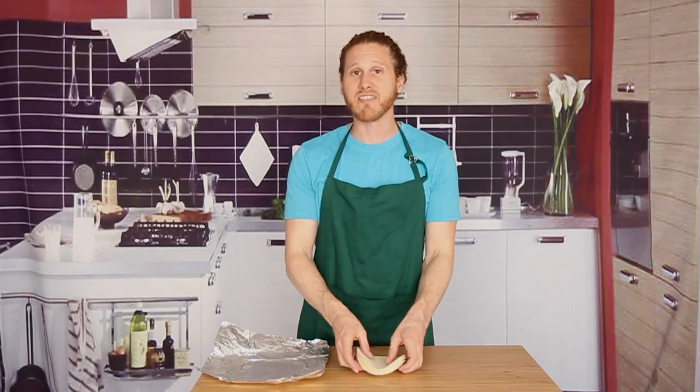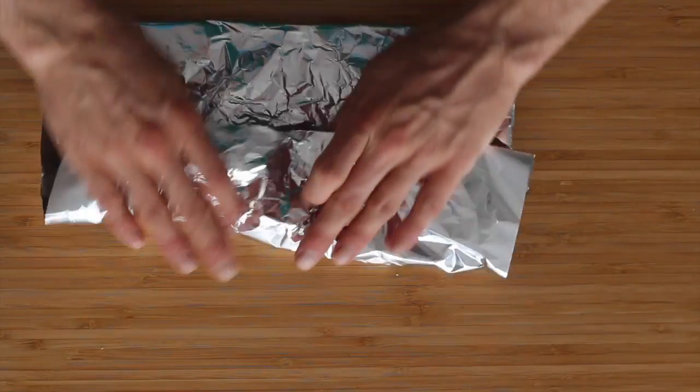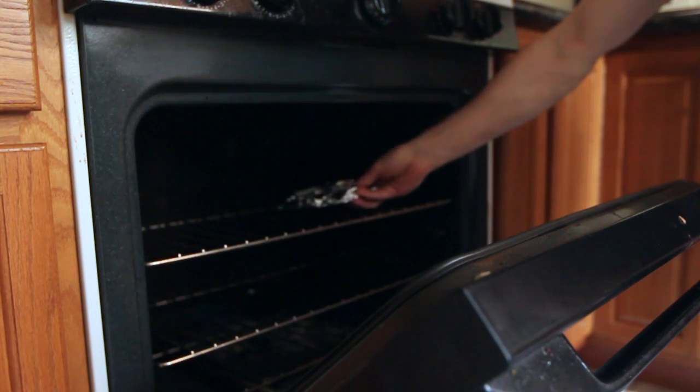The next method for heating up tortillas is to take a stack of about five or less again and put them on some foil. Then we're gonna fold this up and seal them inside. Next we're gonna put this in an oven that's been preheated to 350 degrees and let them cook for about 15 to 20 minutes until they're soft and pliable. This is obviously gonna take a little bit more time than the microwave, but you can do many packets of tortillas in the oven at the same time, so it's great if you're trying to feed a crowd.